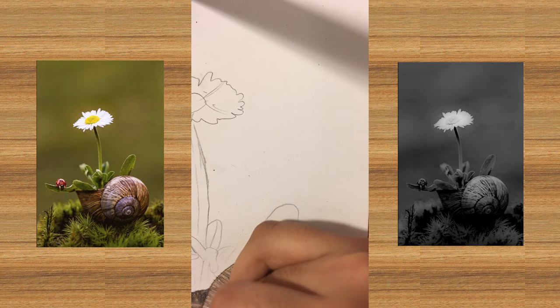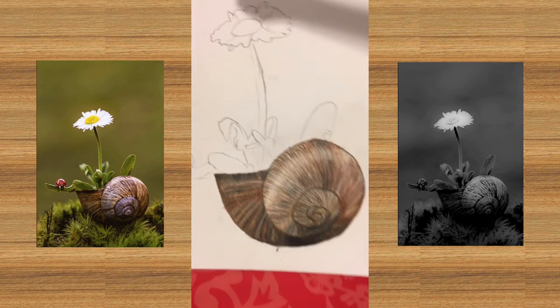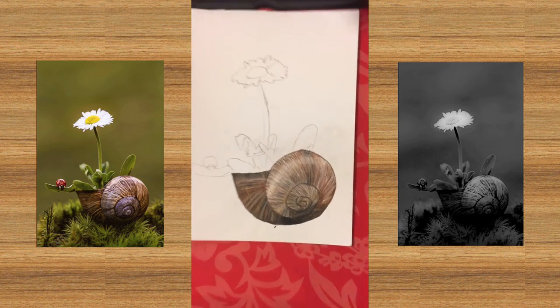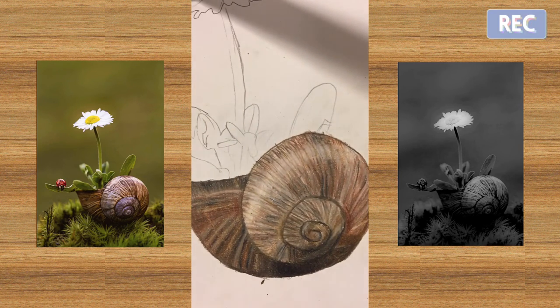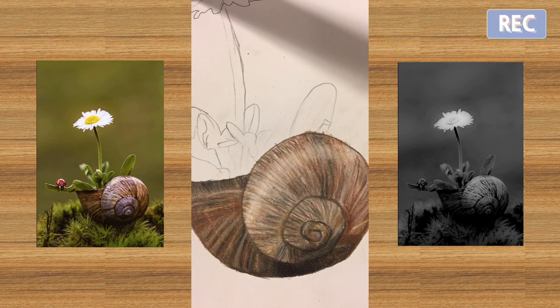I didn't see that coming. You can't even see on camera, but that's the shell we made. Thank you for watching part two of drawing a daisy snail shell in colored pencils. It was quite a short episode I think - I'll check it later. I'll post this video tonight - what date is it? It is 11th October, nearing Halloween. See you guys, bye!